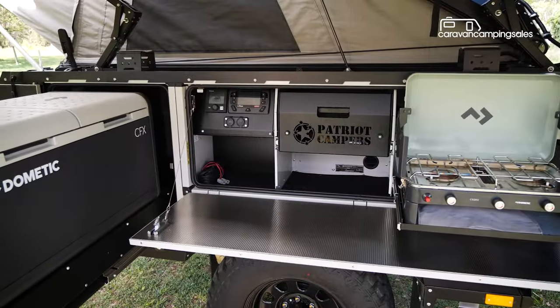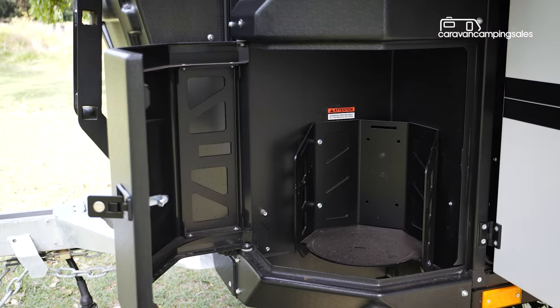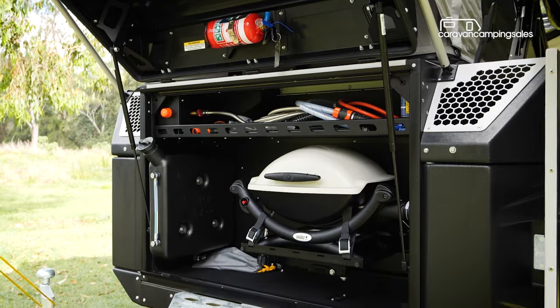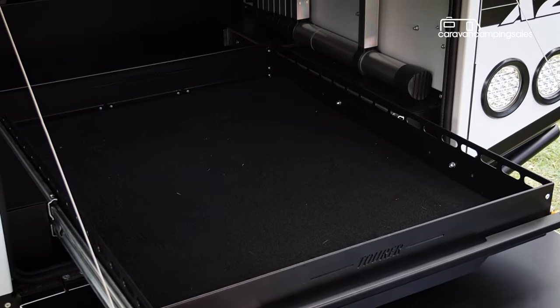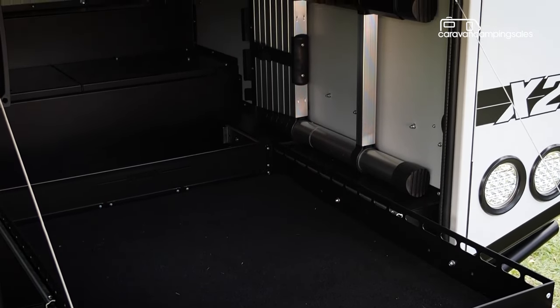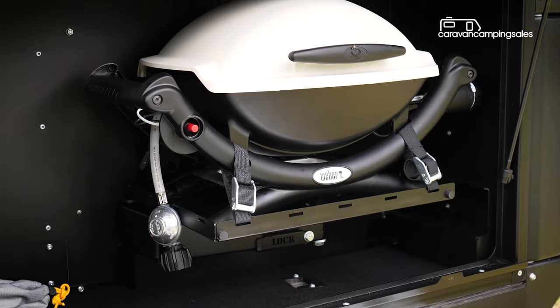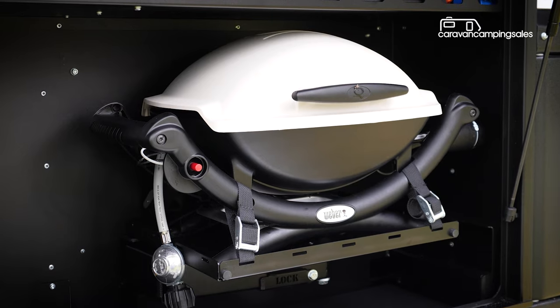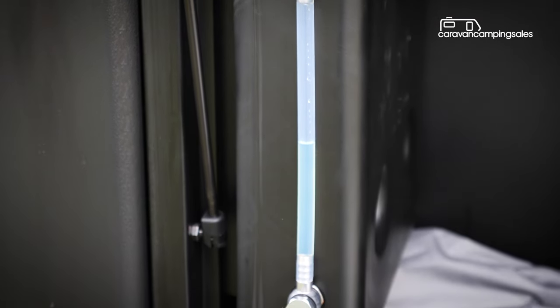There are only limited storage options around the kitchen, but plenty of other spots around the camper to store all your gear. Dropping the tailgate reveals the largest internal cavity, with the optional rear slide-out system making it much easier to access your gear stored back there. There's a shelf for hoses and the optional shower kit in the front boot, and you'll also pay extra for the swing-out BBQ and the hot water and space heater that's fed by a small diesel tank.